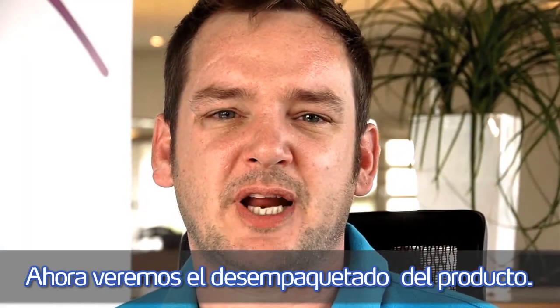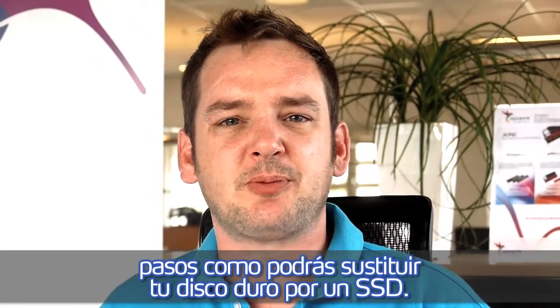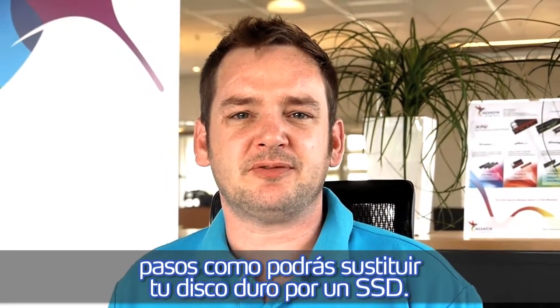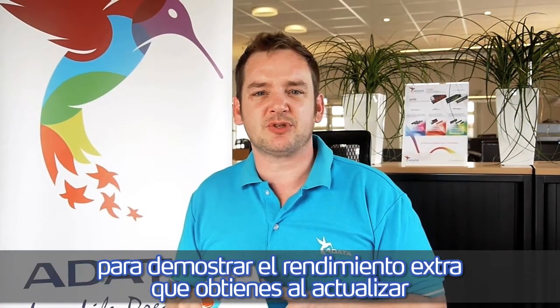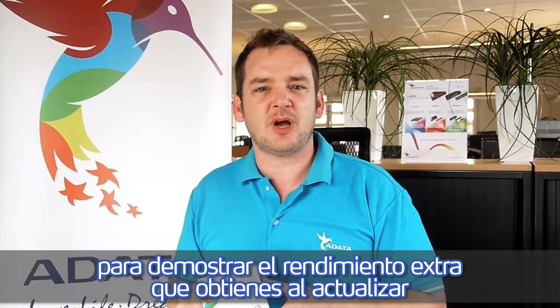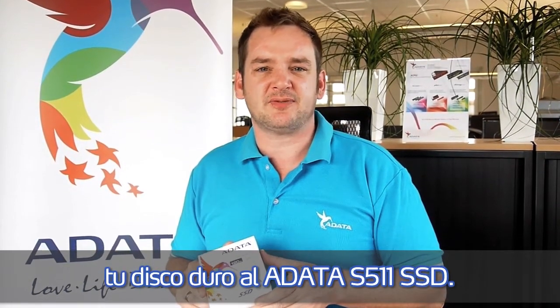We will walk you through an unboxing of the product, after that we will show you in some easy steps how to upgrade your system from the hard disk drive to an SSD. At the end we will also run some benchmarks to demonstrate what you get when you upgrade your actual system from the hard disk drive to the ADATA S511 SSD.